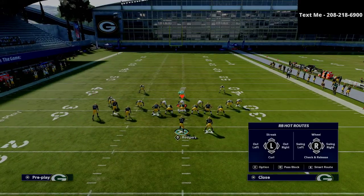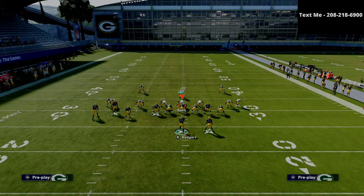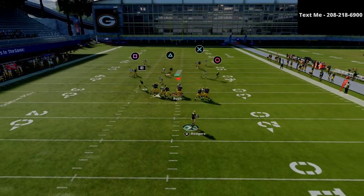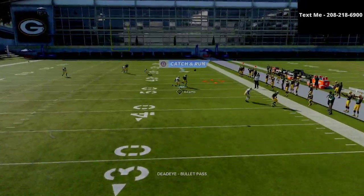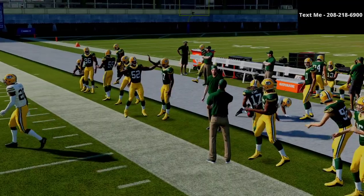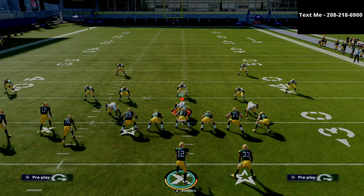The last thing I want to show you as far as man-to-man coverage goes is the triangle route to Davante Adams. If you have a good route-running receiver, oftentimes he's going to be able to get open against man-to-man coverage. As you can see, you've got several options on this play that are going to beat man coverage and beat zone coverage — and that is the beauty of the bunch tight end.